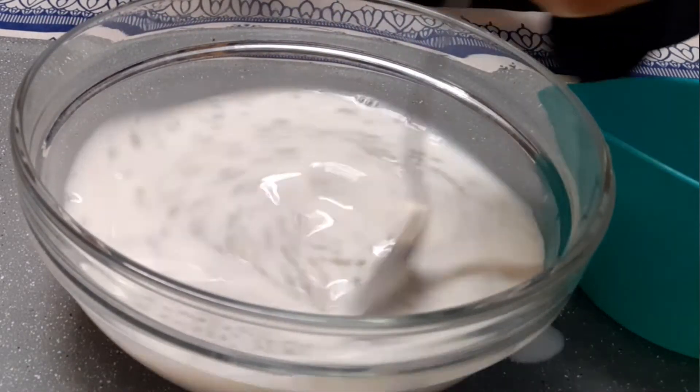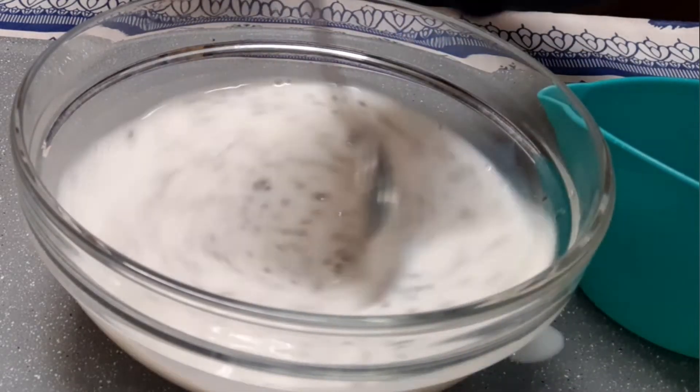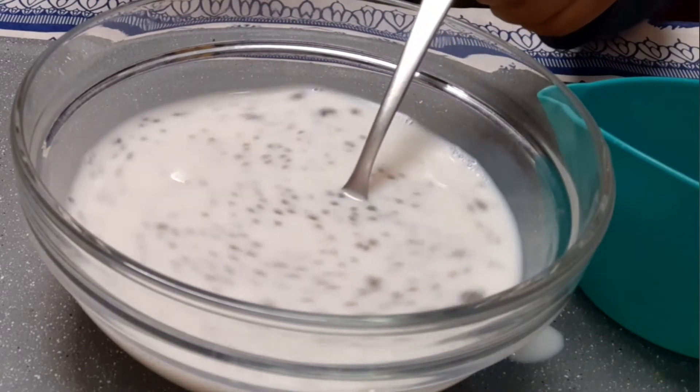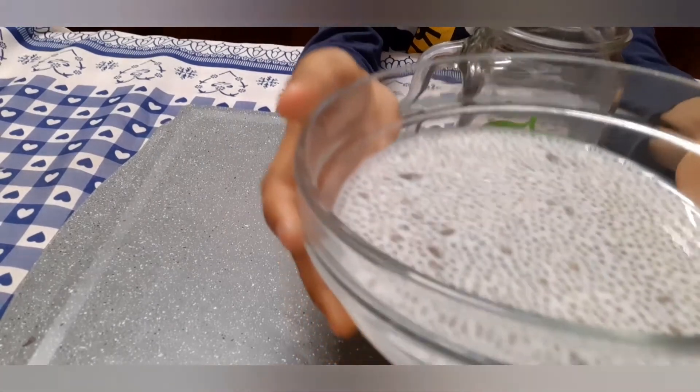If you see the red things, just mix it. Then now put the milk in the glass like this.